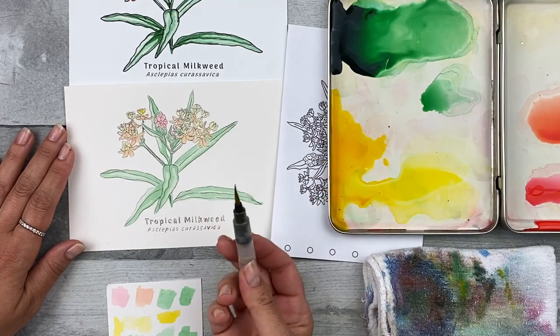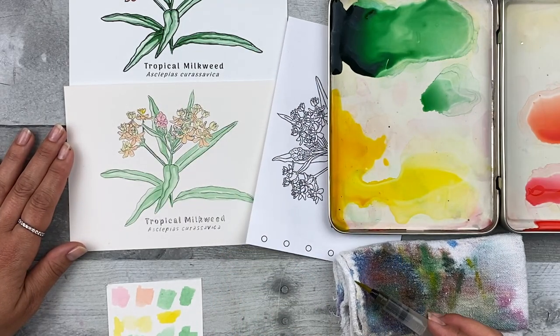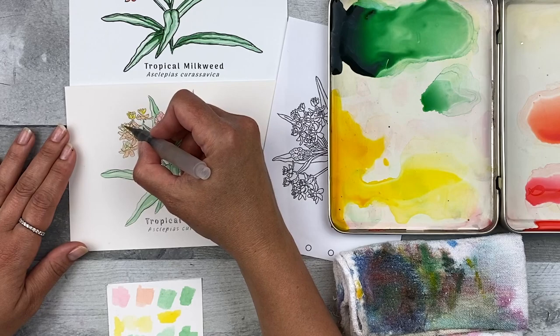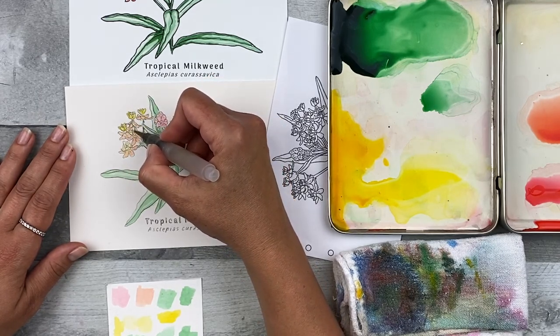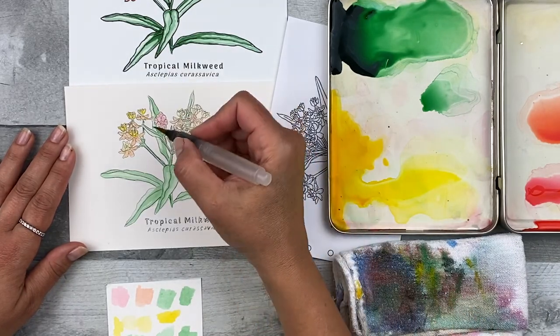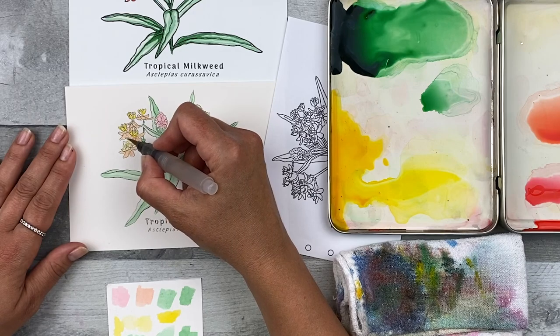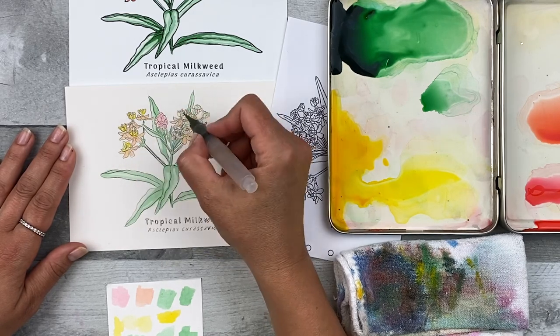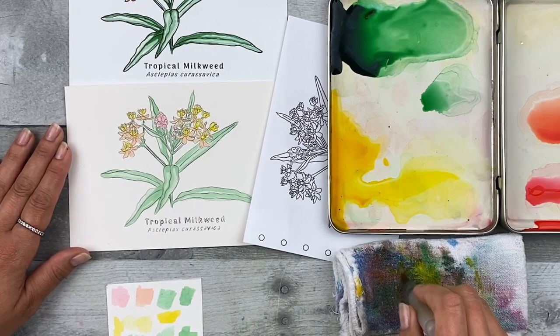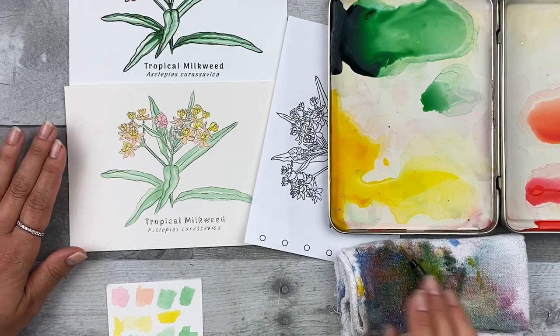When you have all the green added, clean off your brush. Then pick up the driest, darkest version of the yellow — don't add any extra water because you want it fully concentrated. Test it out on your paper; once it looks good, dab it lightly on your towel, and add it to the upper flower parts — the coronas, which have the hood and the horn — preserving some of the lighter color underneath. It might be easier to refer to your large final reference image for placement, or just add it where you think it's appropriate. If you need a finer tip, roll the brush on your towel after picking up paint to create that tip. When you've added all the milkweed yellow, clean off your brush, let this dry, and move on to step five.